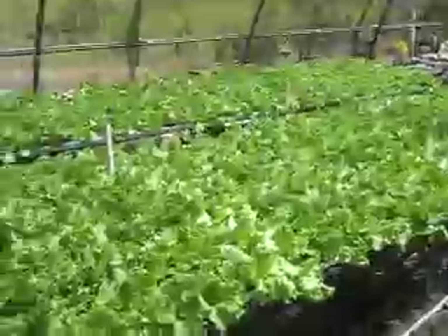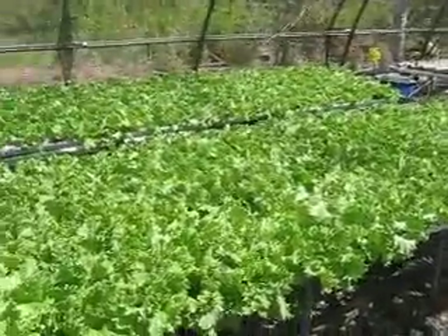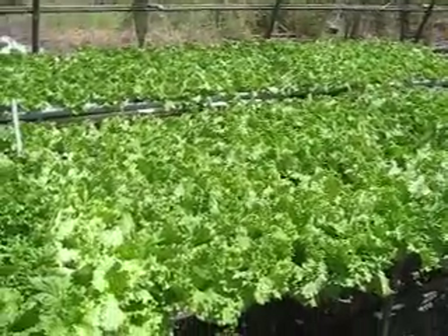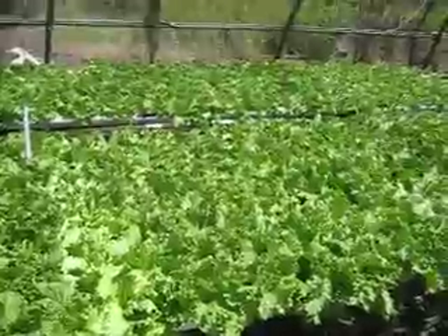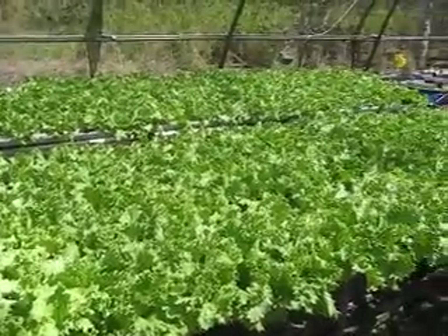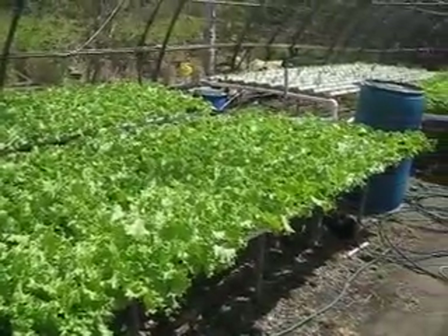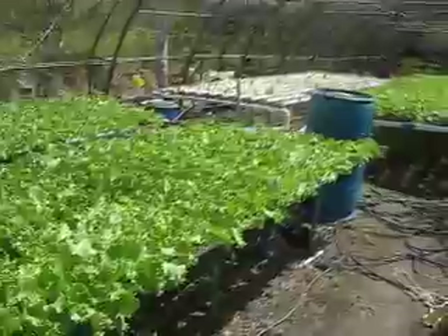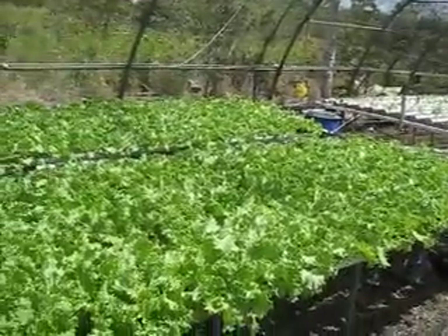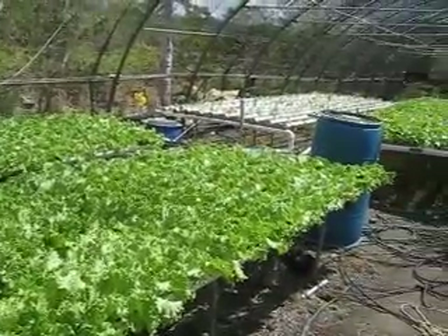I'm going to ask Manu a couple of questions, just so we have a little narration. Manu, so tell us, what kind of lettuce is this? What brand is that? Tropical Emperor, iceberg type lettuce, suitable for this climate. And it does very well here. But you really are growing it for sale, so is there a specific advantage for this lettuce?